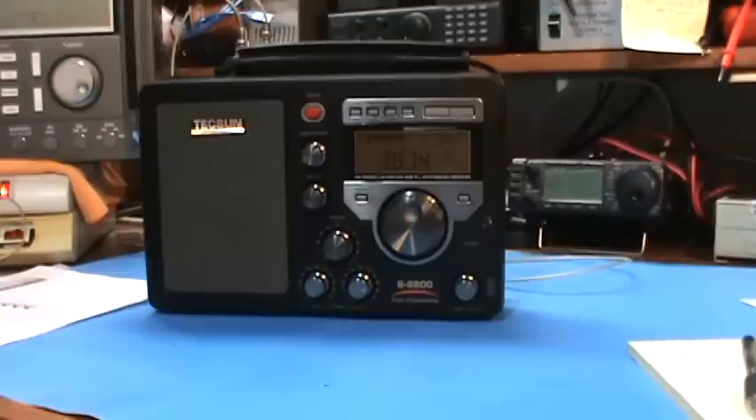Hey, how you doing? This is Tom and this is Tom's Radio Room Show. I got a couple requests to do some more testing on this Texan S8800, specifically the single sideband performance. It's 5:45 a.m. here in Clearwater, Florida, and I'm on the 80 meter amateur radio band, which is usually fairly active this time of the morning. We're going to see if we can tune in some amateur radio operators on single sideband.